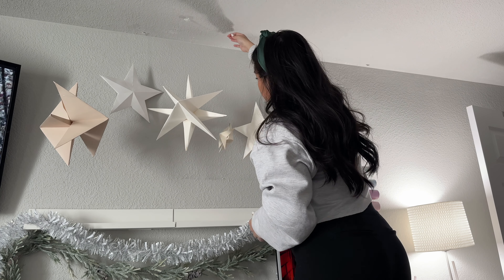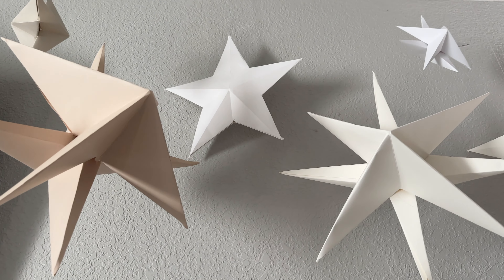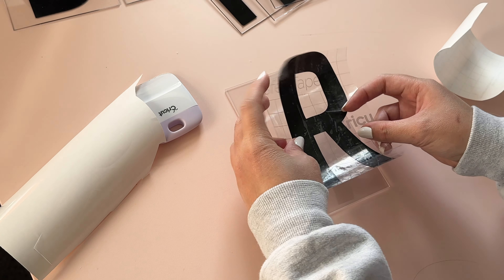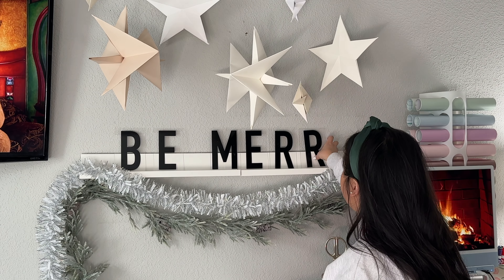You can arrange them however you like — I just staggered them and adjusted their heights. The tape on the ceiling isn't the most aesthetically pleasing right now, but I think I'll go back and use command hooks that stick to the ceiling. For now they are holding up pretty nicely — they're not too heavy, so I don't foresee them falling anytime soon. For my Be Merry sign, I DIY'd it by adding vinyl letters from my Cricut to acrylic sheets, which created a nice life-size letter board.